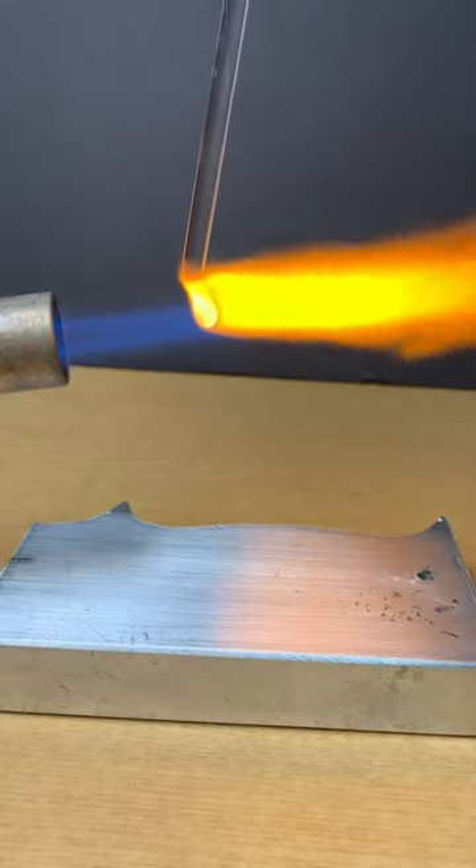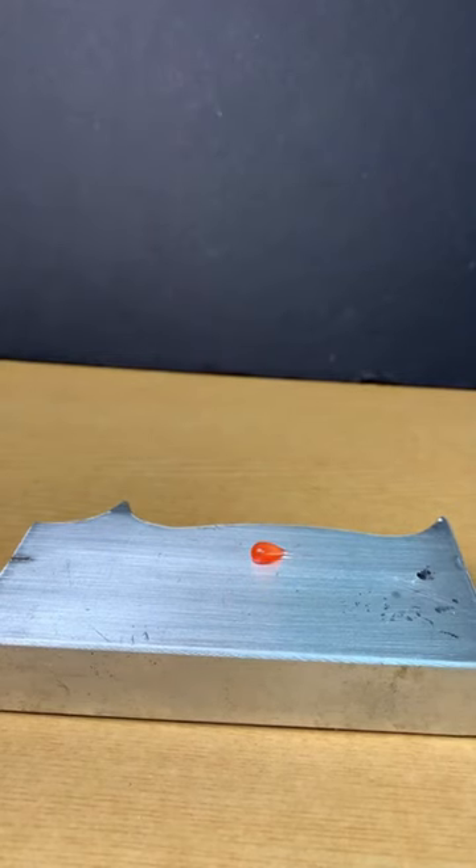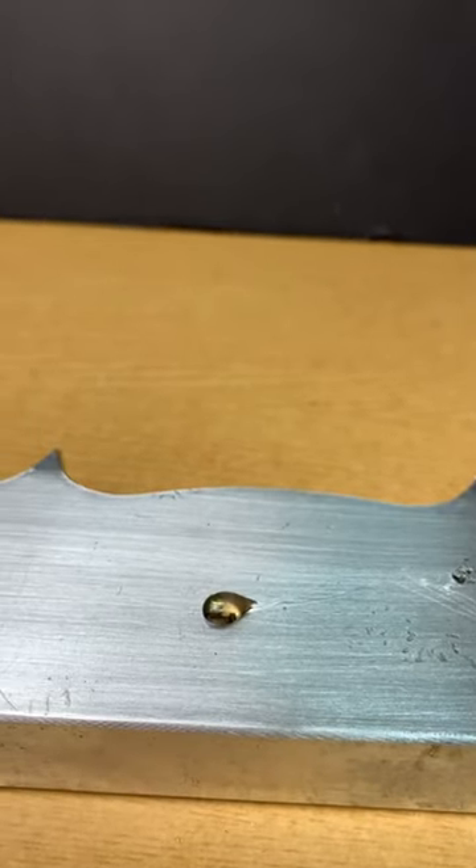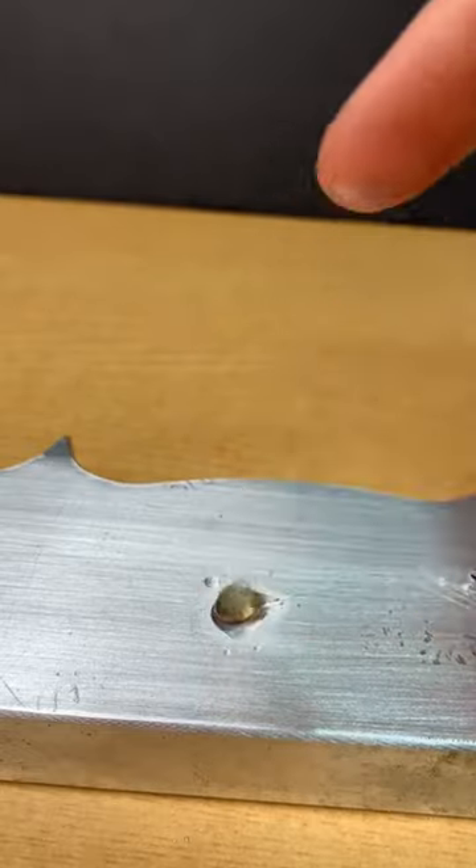Can I make a Prince Rupert's drop without water by dripping the glass onto this piece of metal? I'm leaning towards probably not, since the air won't cool the drop enough. Even after letting it sit for 30 seconds, it was still hot enough to boil water.